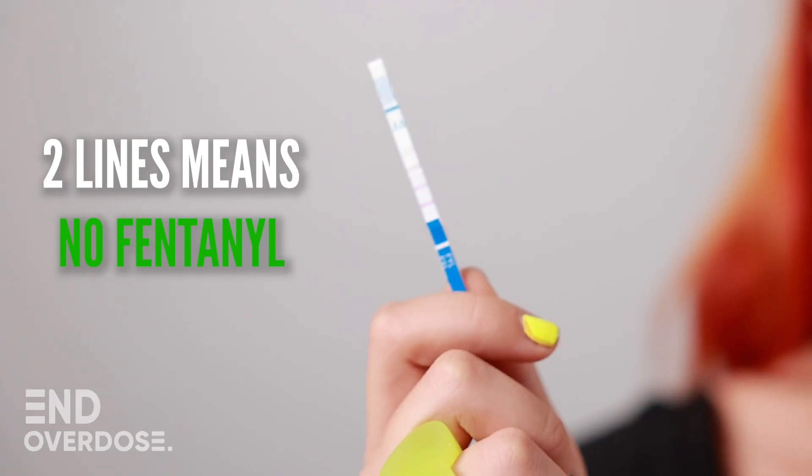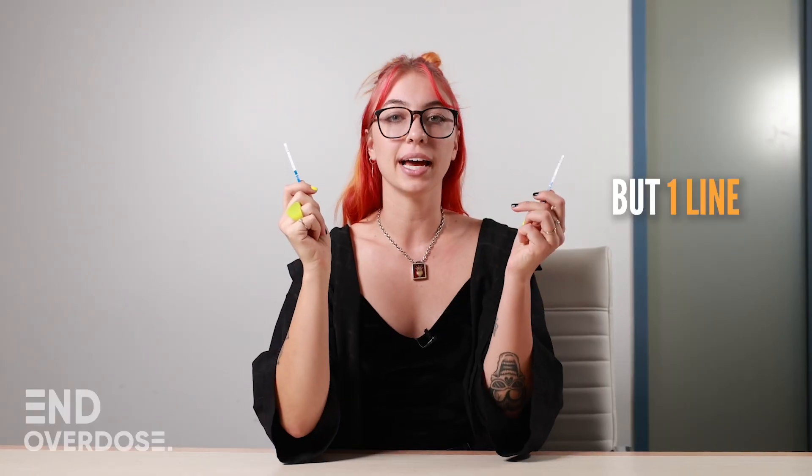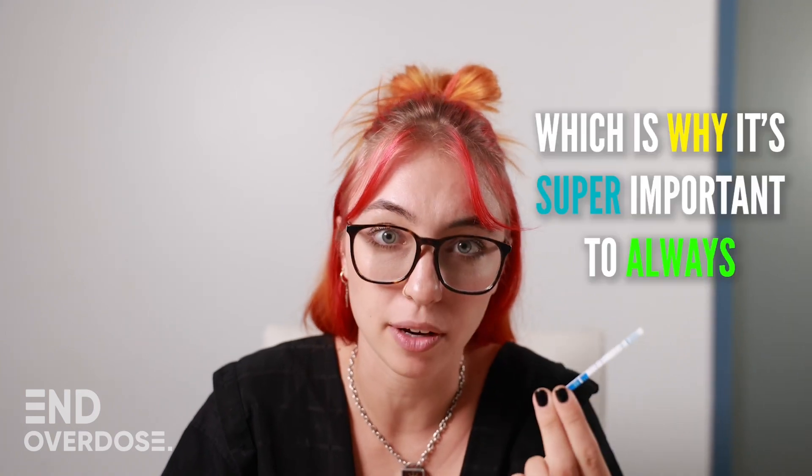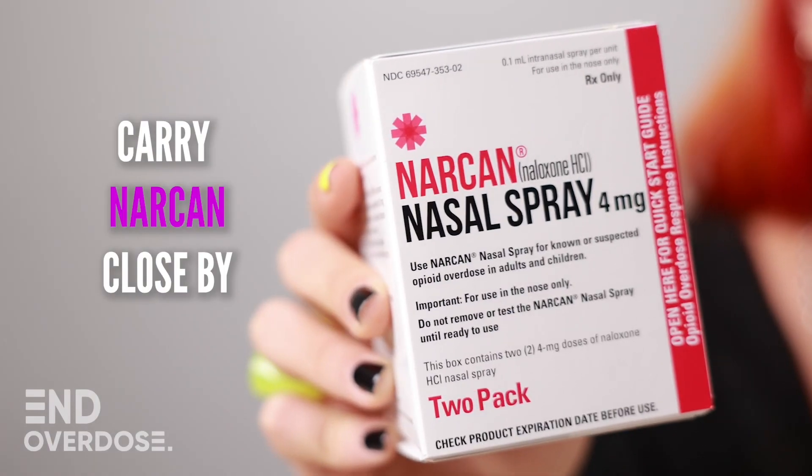Now you got your results. Two lines means no fentanyl. But one line means your substance most likely has fentanyl in it. False negatives absolutely can happen, which is why it's super important to always carry Narcan close by.